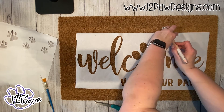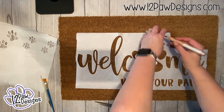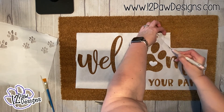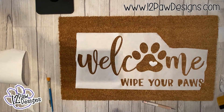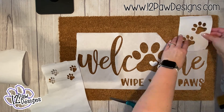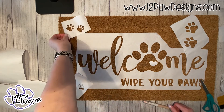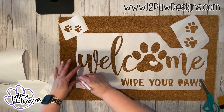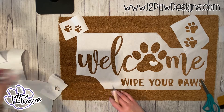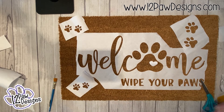Now that we have the freezer paper on the mat, I took my X-Acto knife and cut off the corners where I was going to place the paw prints. I'm cutting out the extra ones and laying them out on my mat. I actually used three sets because I have three pets, and I just figured out where on the mat I wanted them to go — used the X-Acto knife to cut them out and placed the paw pads where I wanted them.